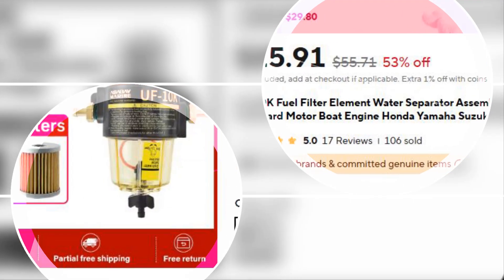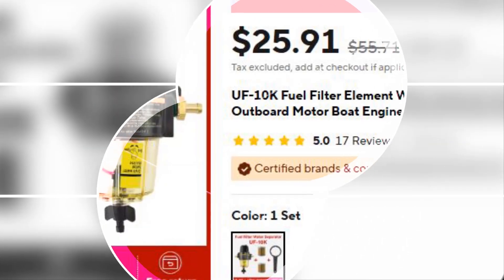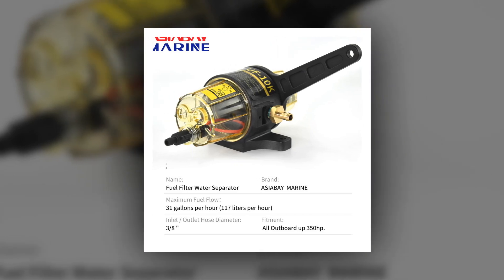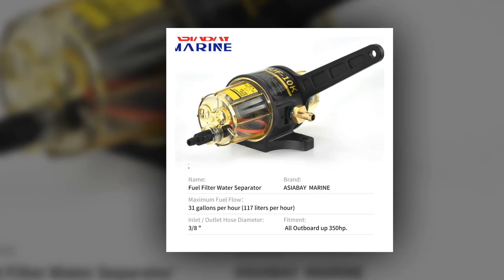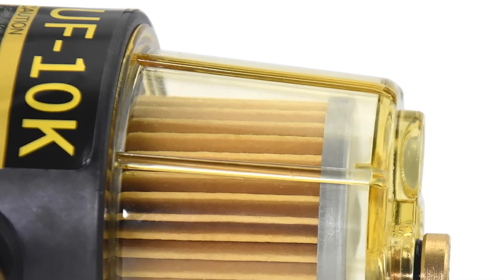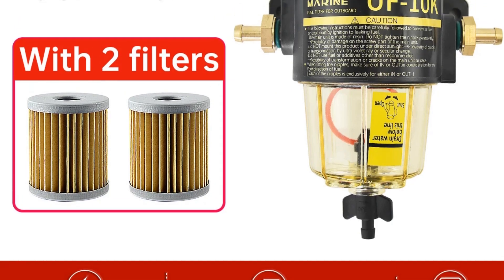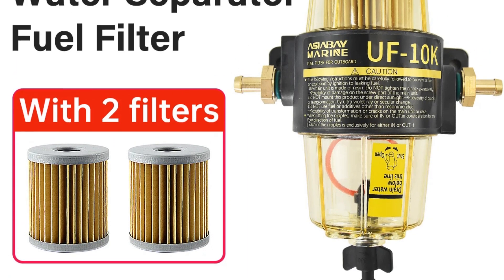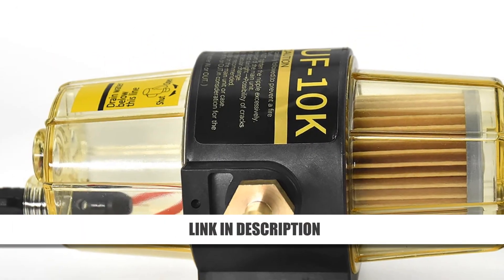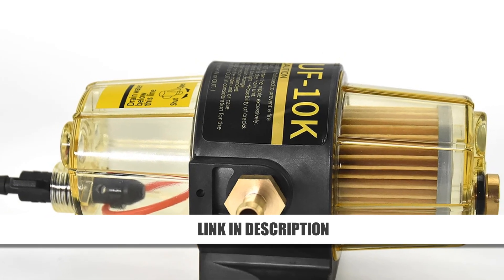Number 4: UF-10K Fuel Filter Water Separator. The UF-10K Fuel Filter is your ultimate engine protection partner, designed for ethanol blended fuels. It features a 10 and 30 micron filter element for superior filtration. A removable magnet reduces metal particulates in the fuel, while it efficiently removes 99.9% of water from the tank, ensuring clean and safe fuel. Easy to install, it enhances engine performance and prolongs life, making it an essential for outboard motors. Durable and effective, it's a top pick for reliable fuel management.